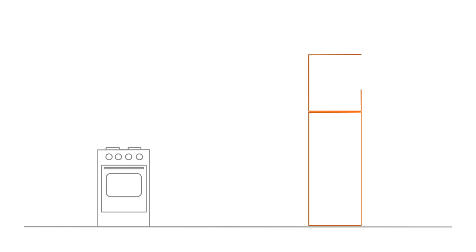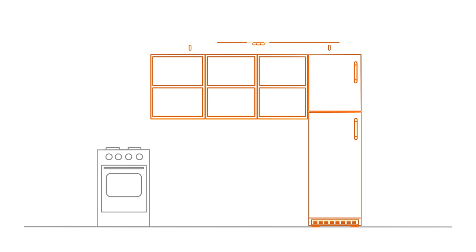If your design and layout includes a tall unit such as a larder, tall oven housing or a fridge freezer unit, it's best to fit this first because you'll need to line up the top of the wall units with any of the tall units. Where possible, fit wall units before you fit base units — that way you won't be stretching over the base units to fit the wall units.